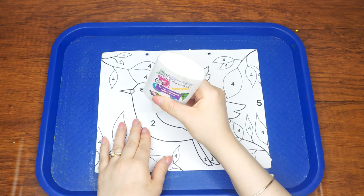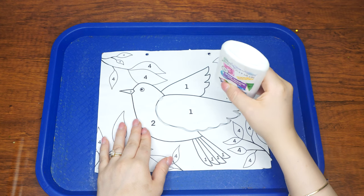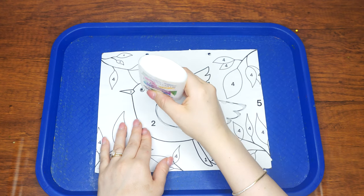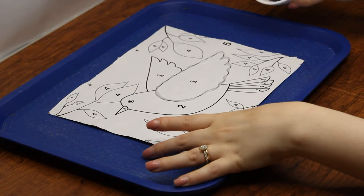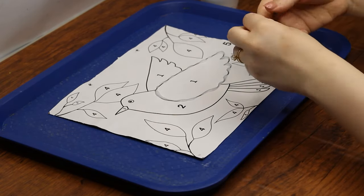Next, apply liquid glue to the borders of the bird's wings and tail, then cover the glue trail with grains of black rice in a single file line so that this black line of rice is thin. Do the same for the rest of the outline of the bird, then do the same for the stems of the leaves.